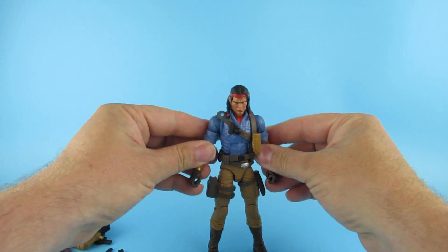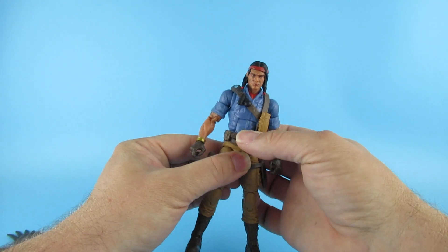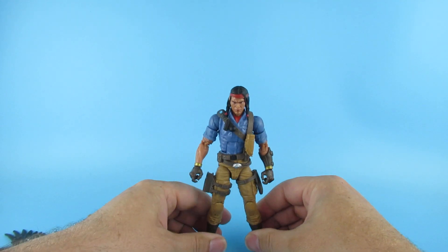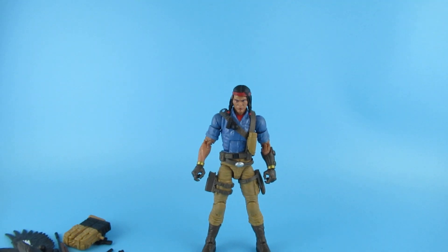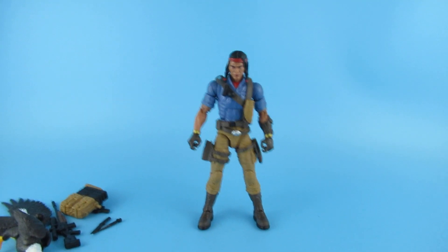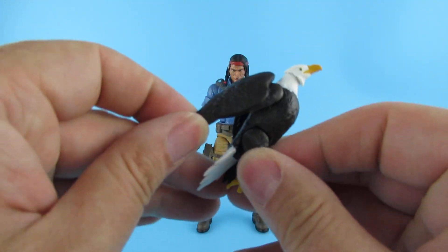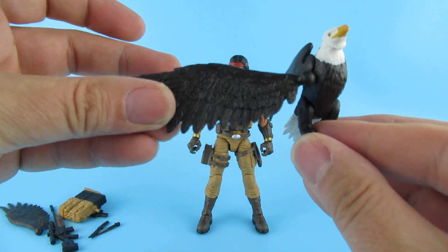So there is the man himself. Spirit - I googled it, they call him Spirit, sometimes Spirit Iron Knife. Let's tilt that camera down a little bit to see it better. So the eagle, Freedom, comes with tiny little folded-in wings or big wings.